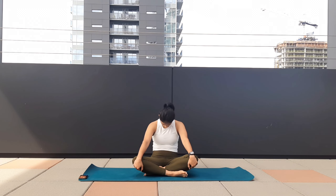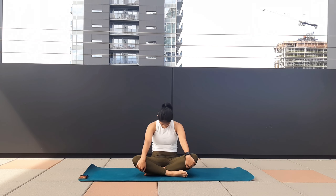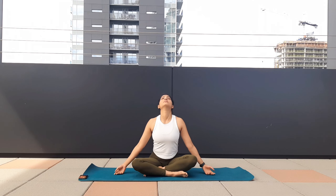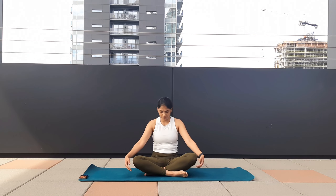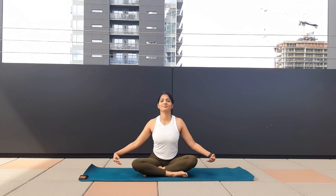Now as you exhale, hold your knees, round your back, suck your chin in. Take a deep inhale, open your arms, chest wide, chin up. Exhale, round your back. Make sure your hips are on the floor, and as you inhale, open your arms wide, drop your shoulders away from your ears, lift your chin up. One last time as you exhale, round your back — make sure your shoulders are relaxed, feel the pose, feel the stretch.